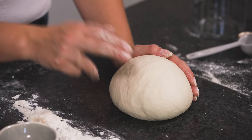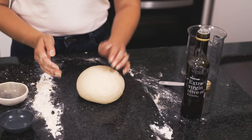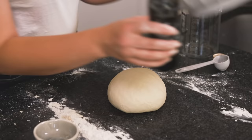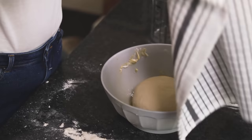When you press it with two fingers it should spring back really nicely. The full recipe is in the video description. So the dough is ready — pop it back into its bowl, making sure it's greased with oil. Cover it with a tea towel and leave it at room temperature for one to two hours until doubled in size, or it can go into the fridge for up to 24 hours.